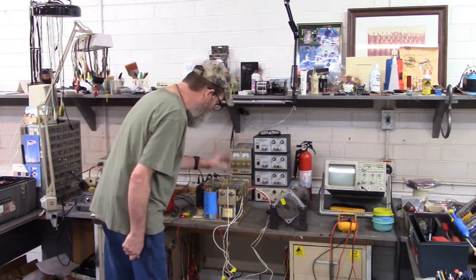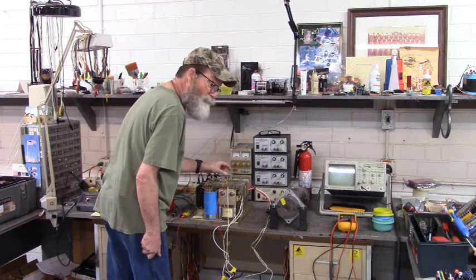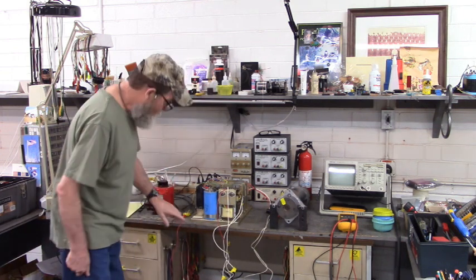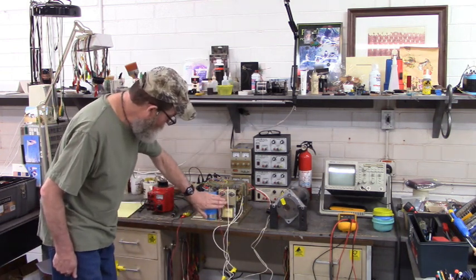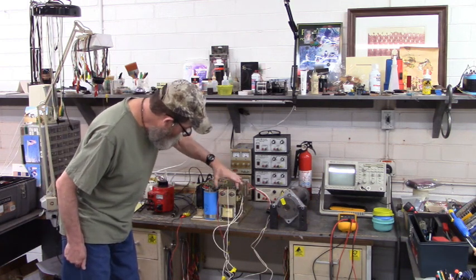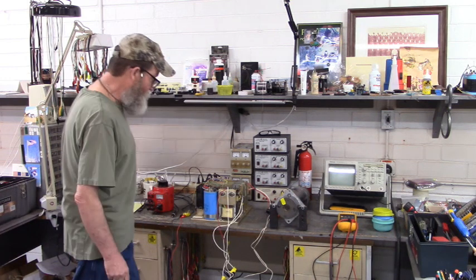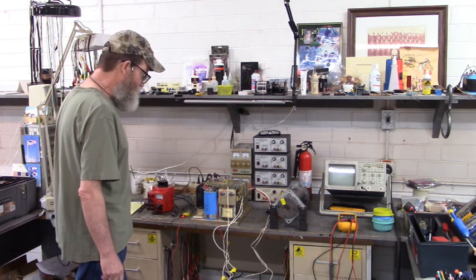Each axis requires a plus or minus 15 volts DC and ground, created by this power supply right here — transformer and regulation up here to create plus or minus 15 volts DC.